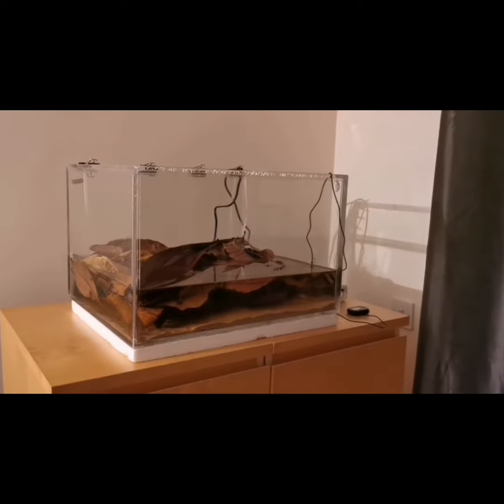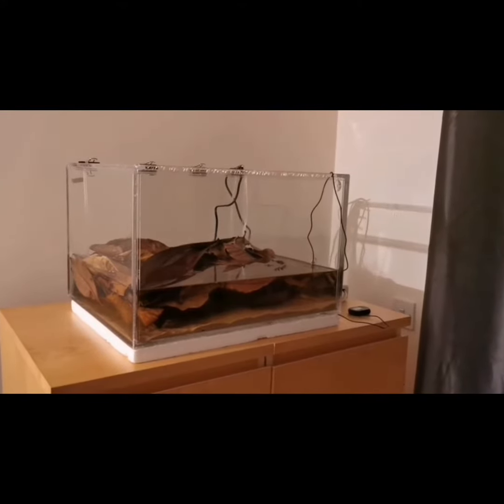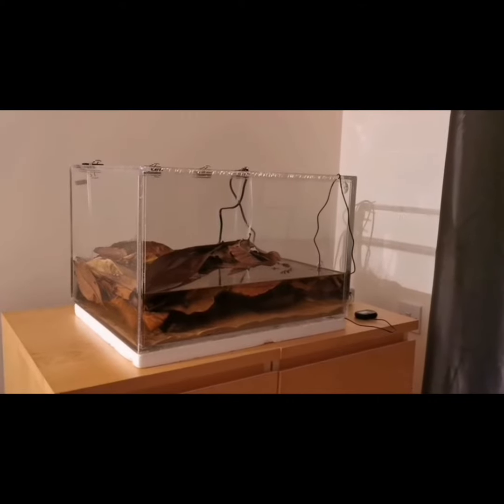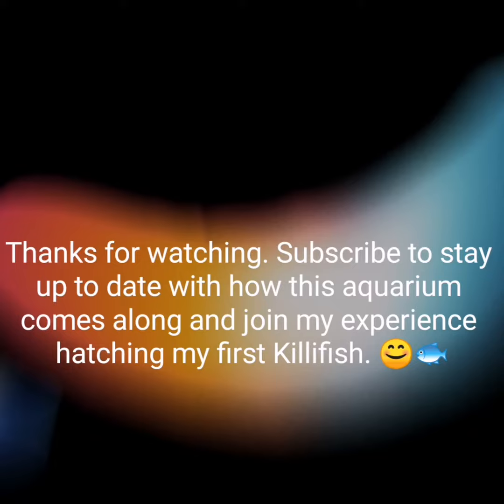So today's efforts: I've got about a third of the tank full, to be resumed tomorrow.